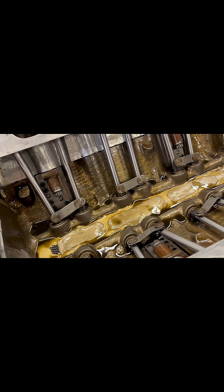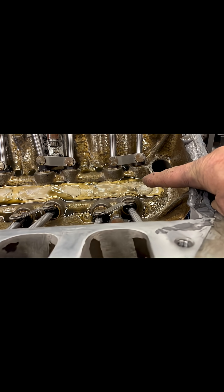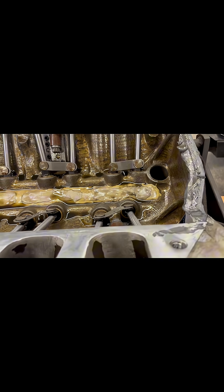So all the oil that drains back through the heads goes back into the valley right here, and that dry sump line picks the oil up right out of the lifter valley.